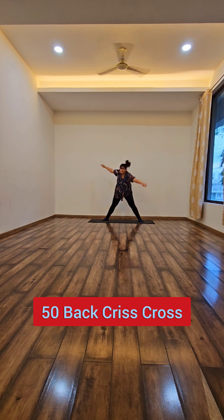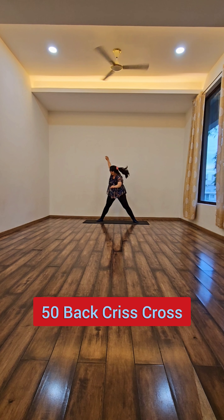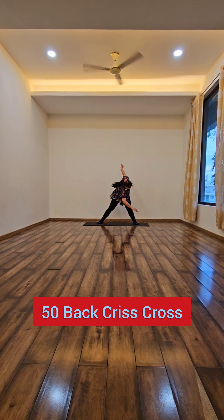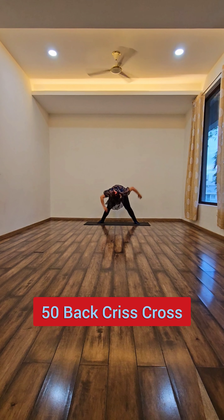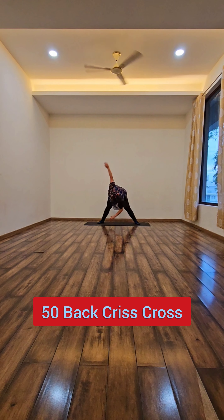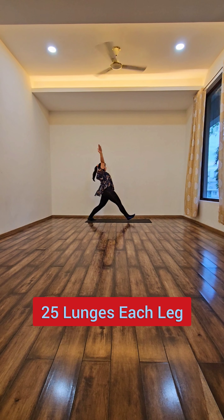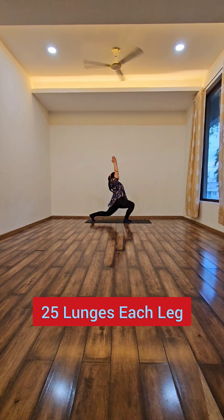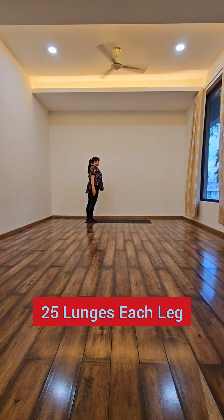The back crisscross I do 50 times and this helps a lot in the circulation of blood, getting more flexibility, and it also helps in reducing back pain. Next I do 25 lunges at each leg.